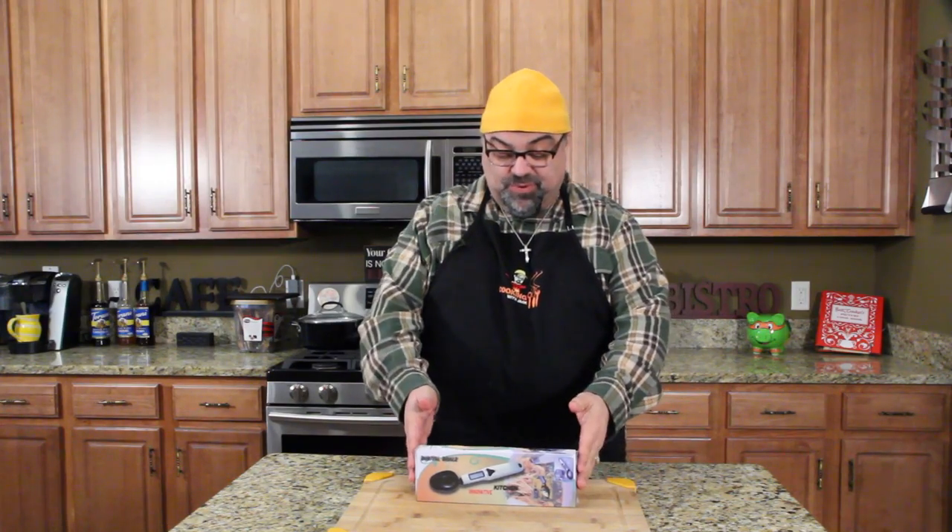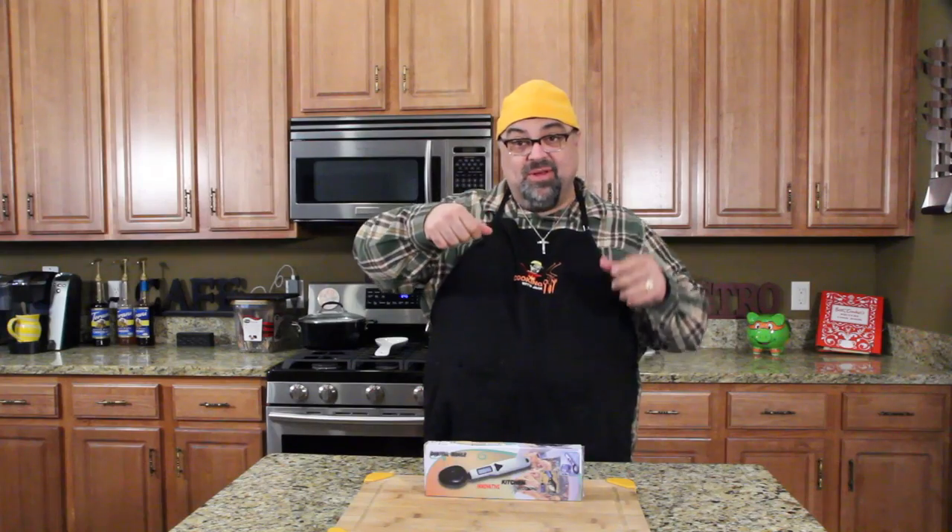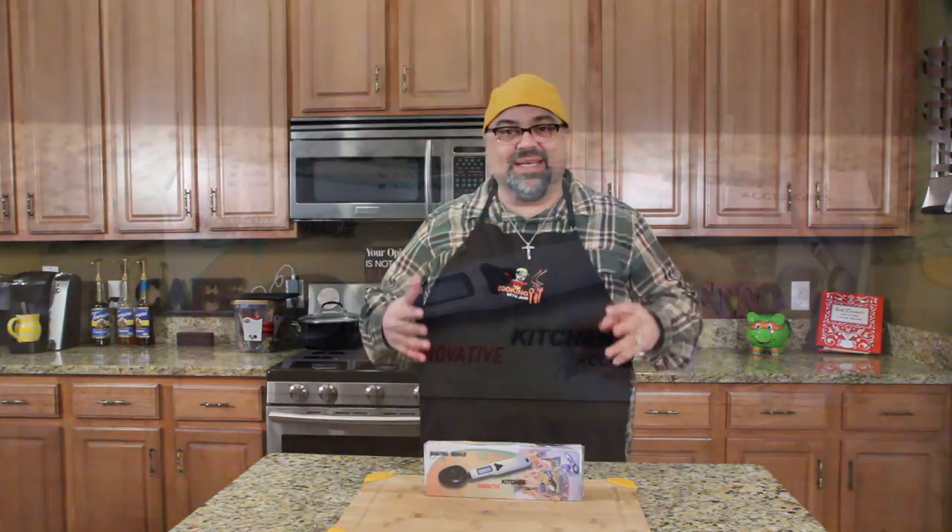Hey guys, it's time for a product review and this is a digital spoon. It's going to be really simple — it's a spoon that's like a scale and it measures digitally what's in the spoon. So if you cook by weight or you have to have so many ounces of something, you can use this spoon to cook with. That is, if it works. So I'm like, how am I gonna do this? It's going to be quick and easy.